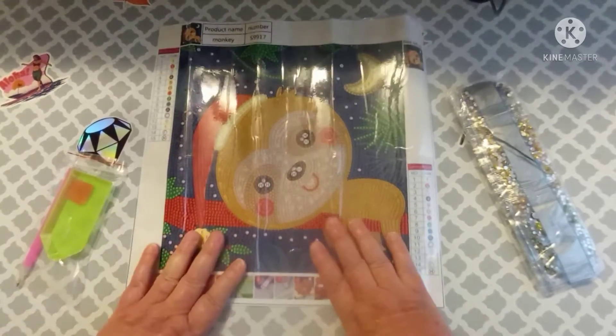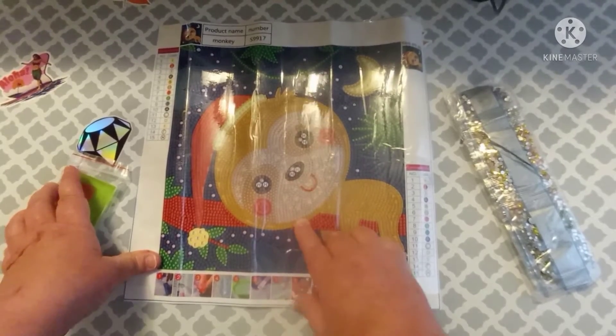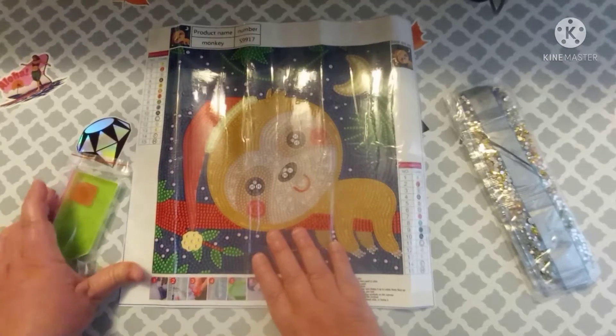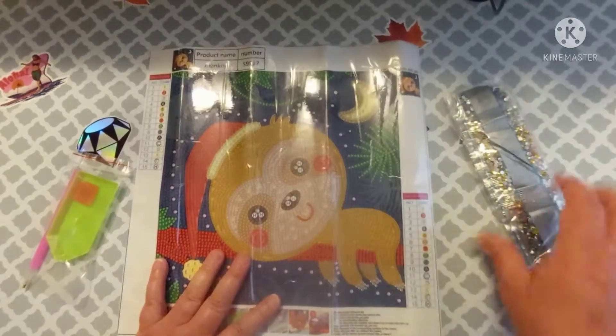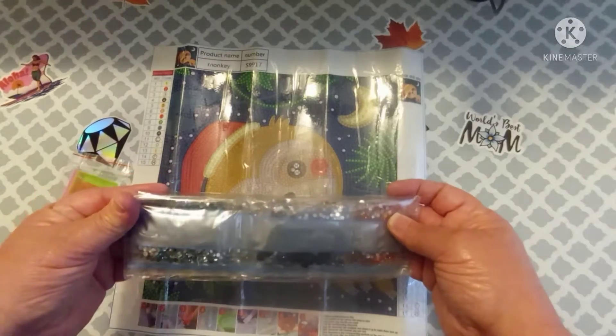I didn't even know that it was a Christmassy canvas until just now. So for the little monkey — that I don't think is a monkey — I gave $4.99 for this. And it is a special drill. Well, it's actually a crystal. I don't know if you're supposed to call these rhinestones or crystals.